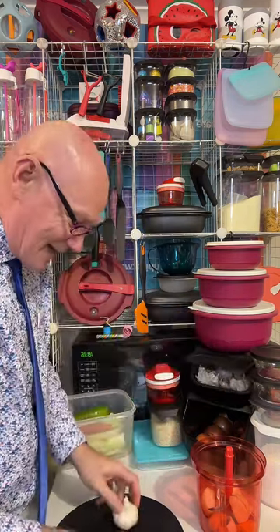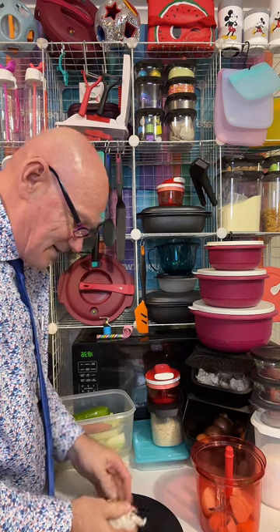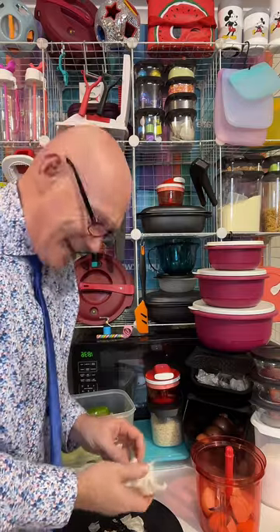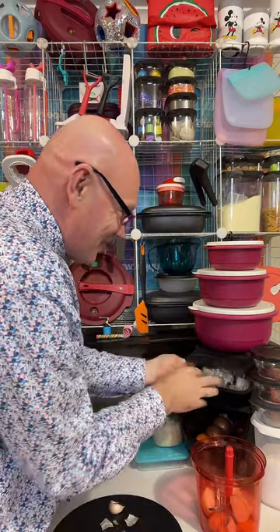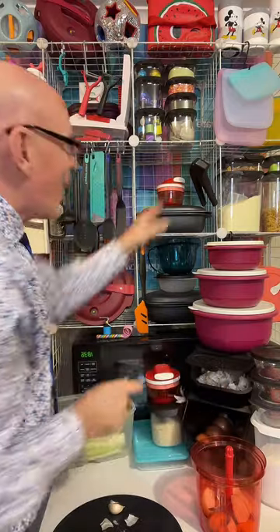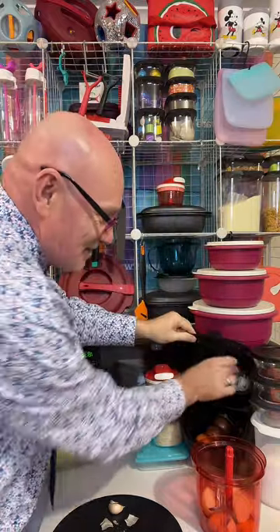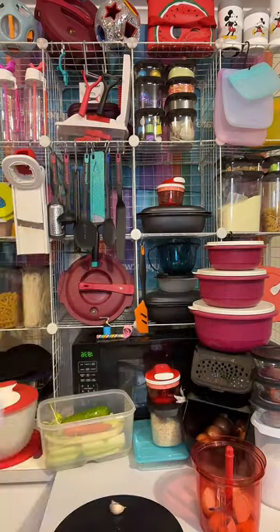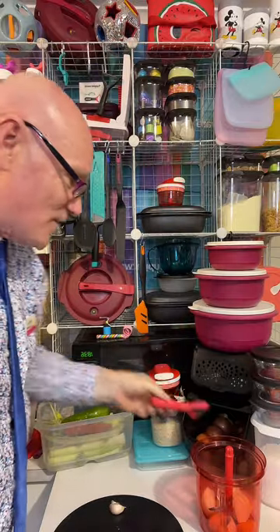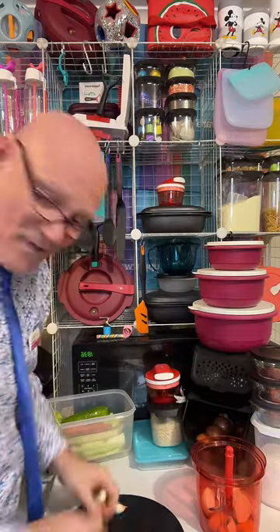We're going to throw in some garlic from our Tupperware garlic keeper. I'm the type of person that says one clove of garlic optional — no, five cloves of garlic, a must, a necessity. I normally just keep the garlic press in with the garlic so that I don't have to run around the kitchen looking for everything. I also normally keep a vegetable peeler in with the potatoes so I don't have to keep running around looking for the peeler.